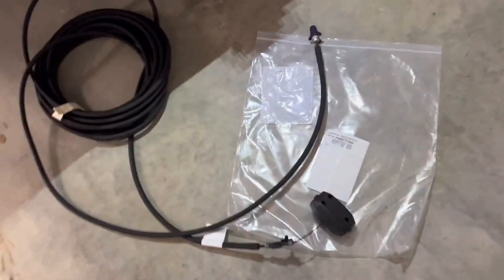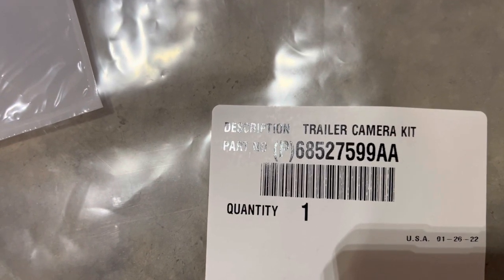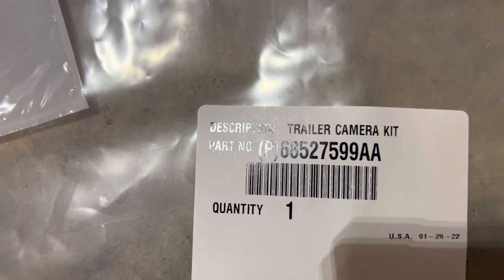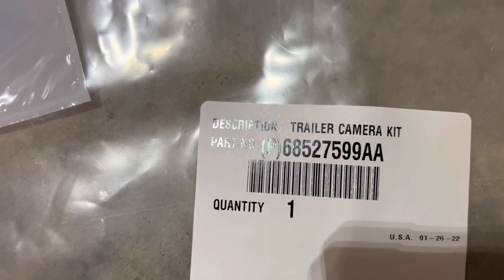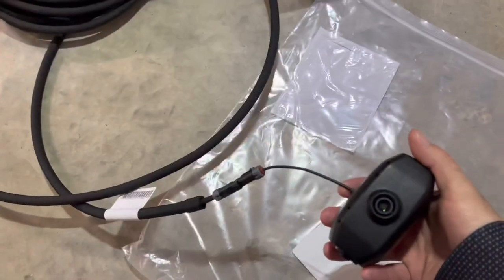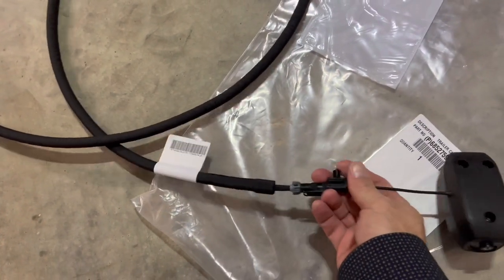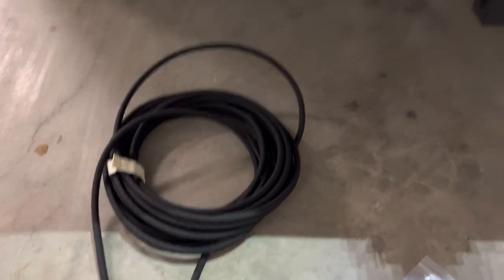The part number on the camera - make sure you can see this without a glare - you've got to add a P to it: P68527599AA. It's going to come with some zip ties, some mounts, you're going to get this camera right here, and this is what they call a Fakra connection right here. You'll connect that up - this is the 50-foot cable that runs along your RV that you can plug in to your rear bumper.